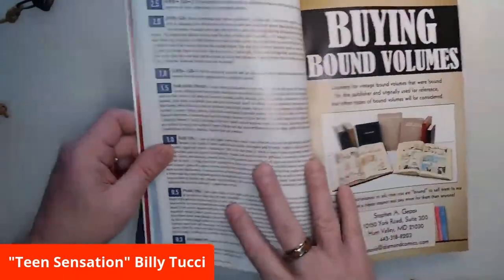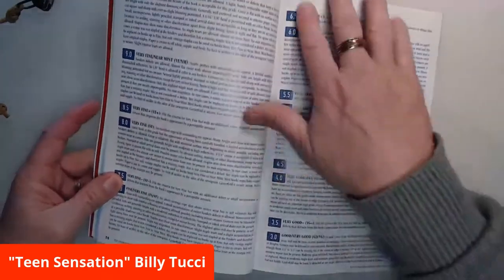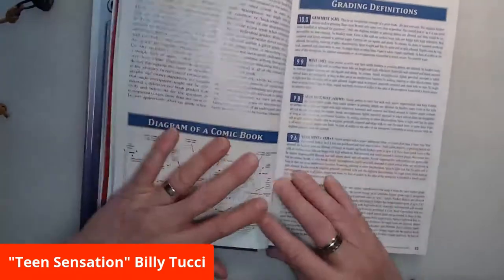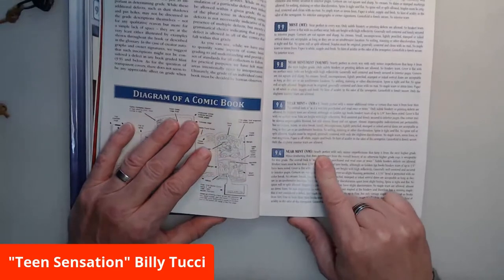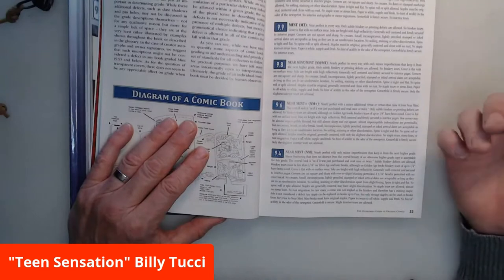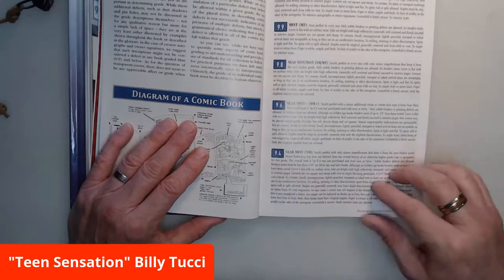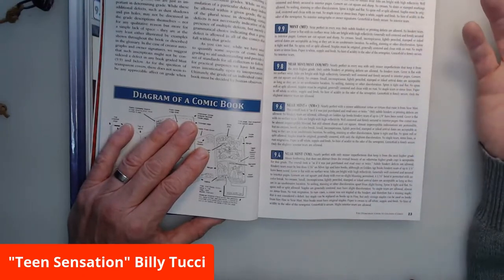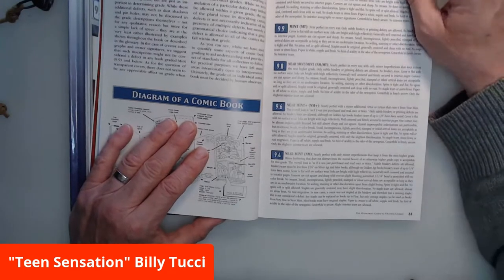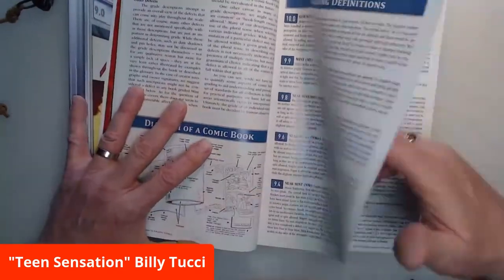So we jump in and it gives you a really great description. It gives you a really good indication of what a graded comic is. So if we go to say 9.4 — near mint — it's nearly perfect with only minor imperfections that keep it from the next higher grade. Minor feathering that does not distract from the overall beauty of the otherwise higher grade copy is acceptable. The overall look is as if it was just published, just purchased and read once or twice. And it really gives you an in-depth look into a graded comic.